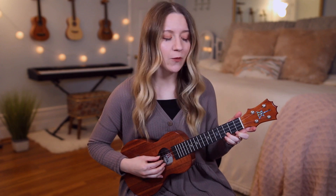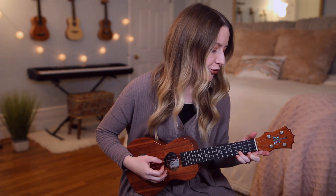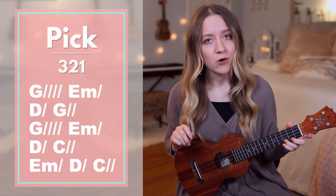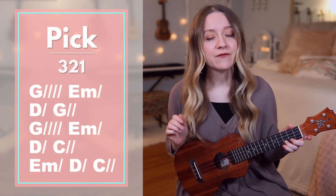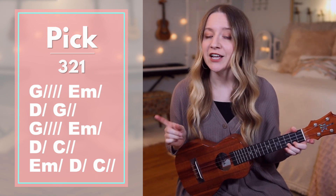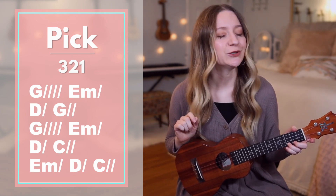Our fingerstyle pattern is going to be 3, 2, 1. The slash next to each chord stands for the number of beats we'll hold that chord for. If at any point the fingerstyle pattern feels too challenging for you, feel free to do down strums, and you would do one down strum per slash you see next to each chord.